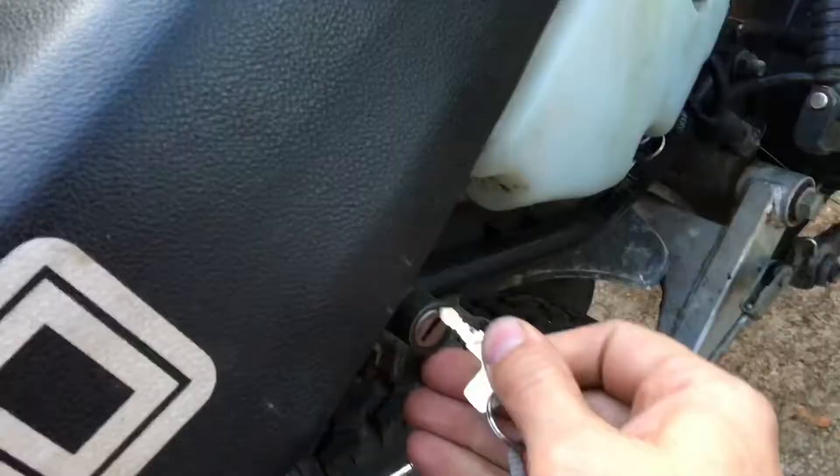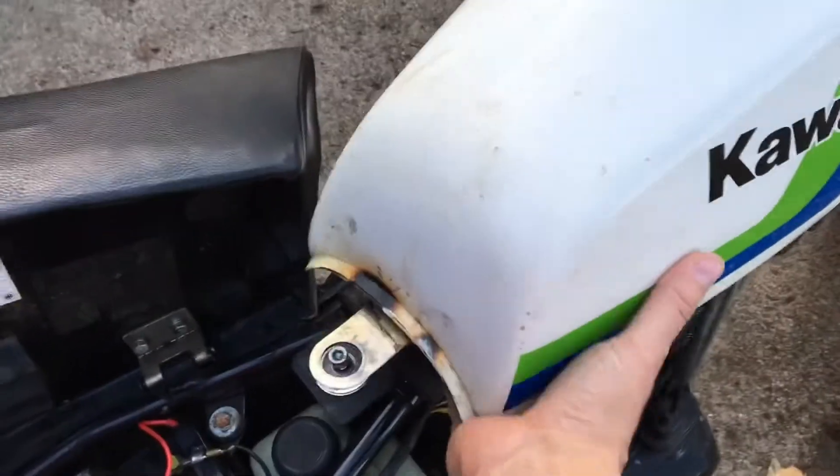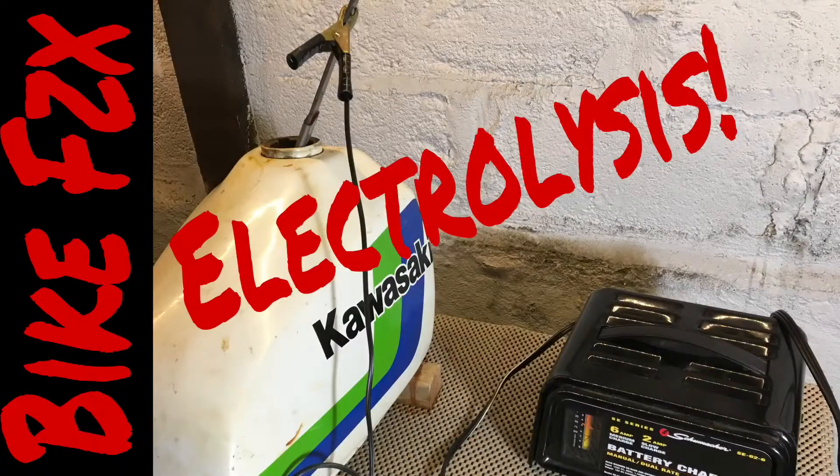Here we are again with the spectacular and hysterical Kawasaki KE100 — a little two-stroke. I have a fuel leak from this tank toward the back, and I've really got to clean this thing out and see if I can seal it, maybe from the inside. I tried this once before, but once again we're going to try electrolysis.